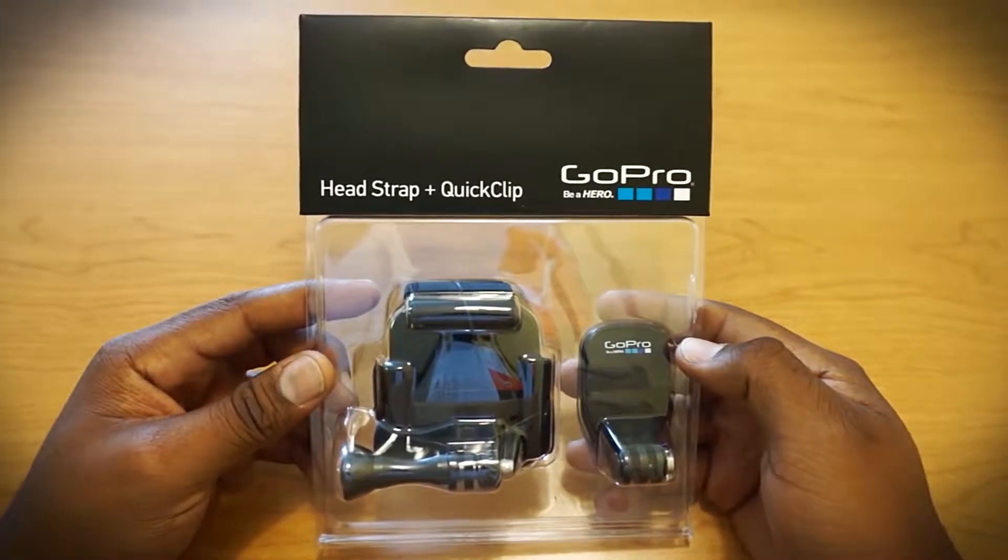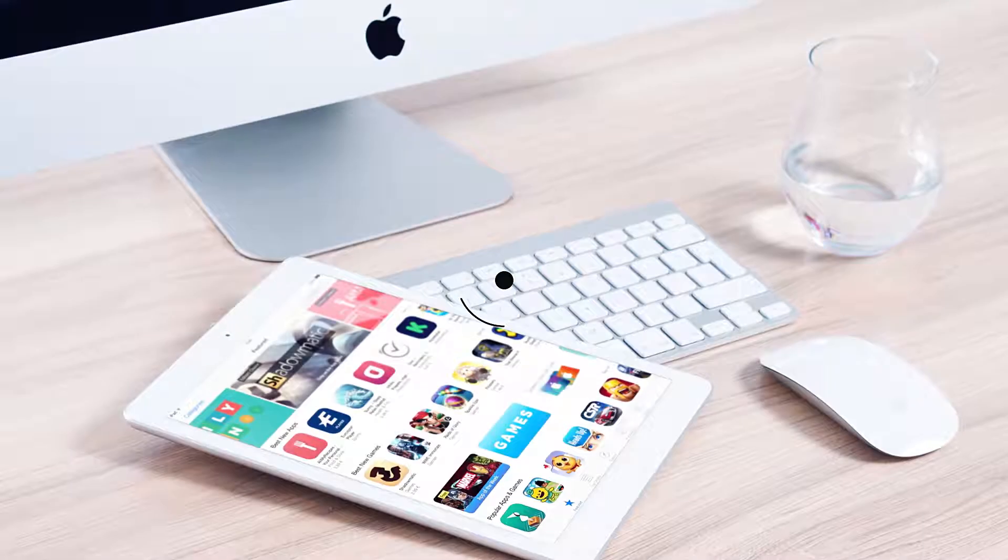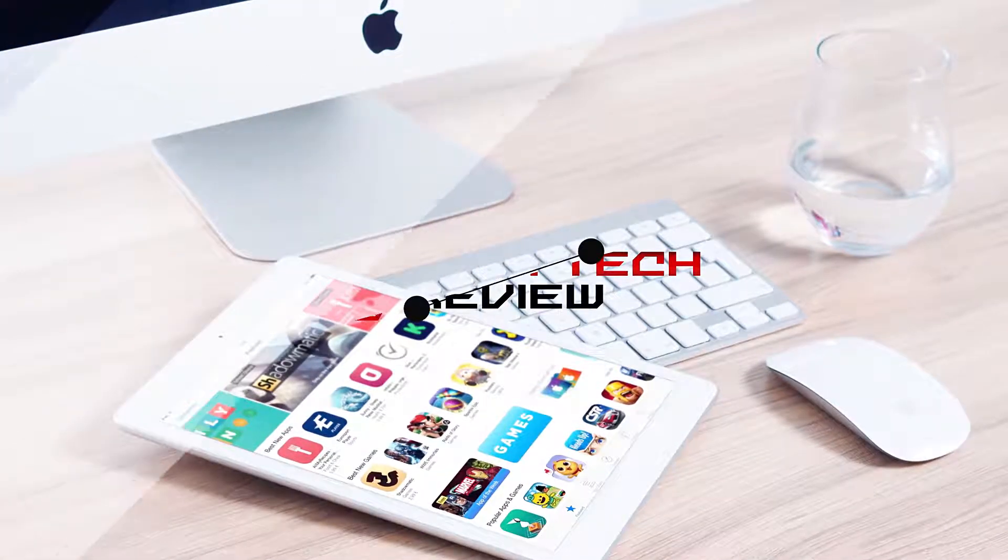Our product today is one such accessory combo from GoPro, one of the more popular ones from the brand. Here we go!